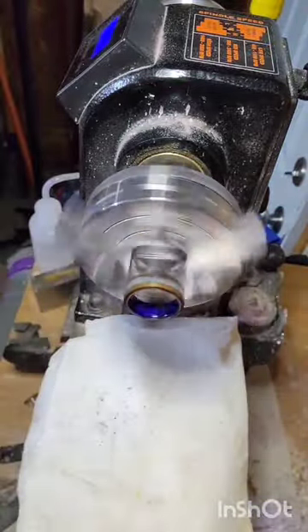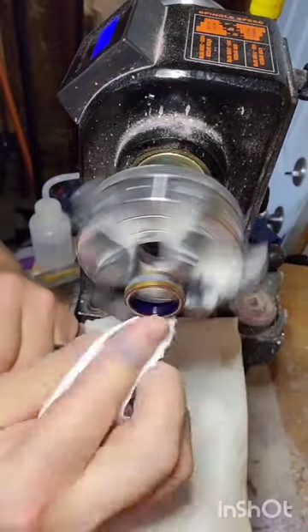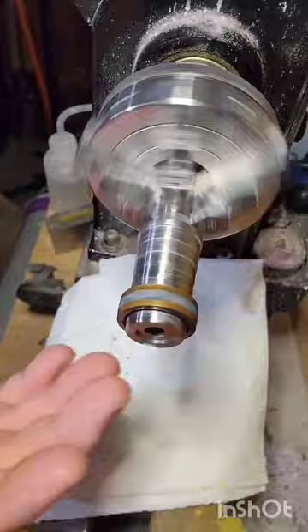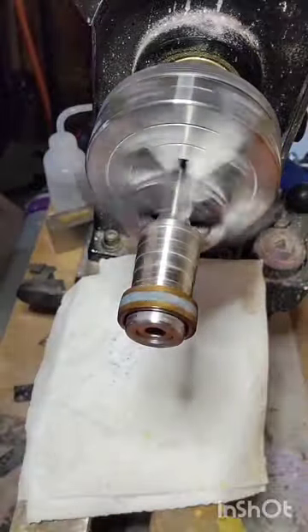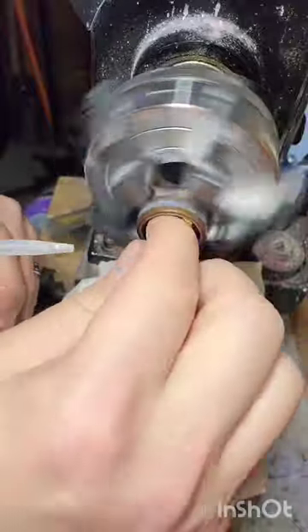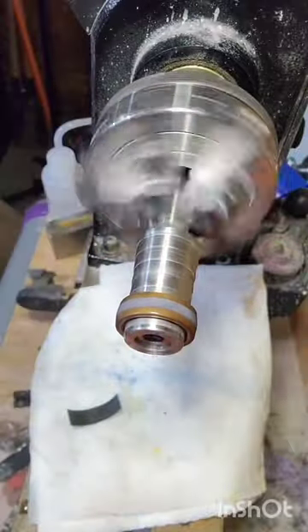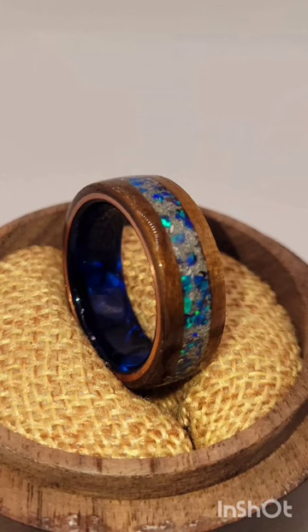I put down several layers of CA glue on the inside, as well as on the edges and outside, to build up a protective coat, then do a light sanding before polishing. I missed the polishing part in this video, but it's very easy and I'll cover it in the upcoming video. Thanks for watching.